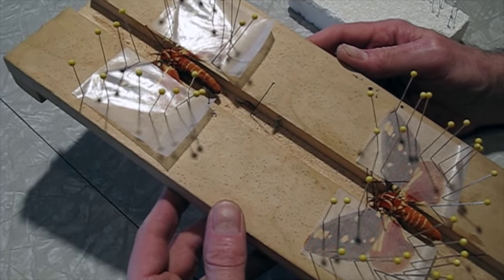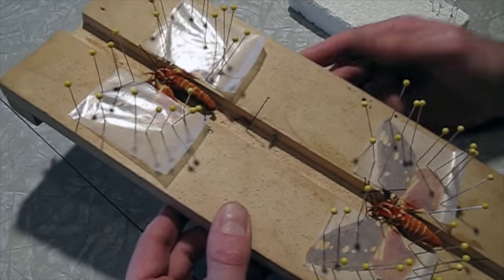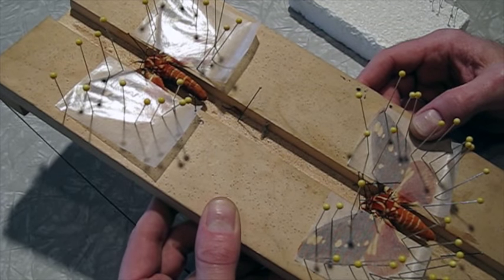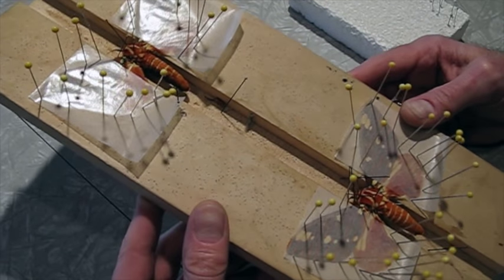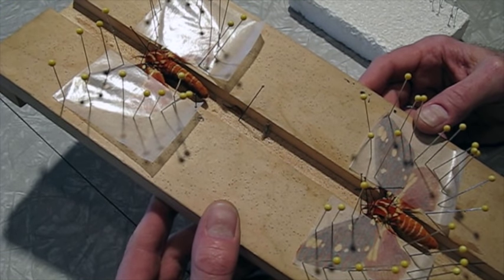I've got a couple of regal moths here that live in the eastern United States. These are captive-raised. They're very beautiful. I have never gotten one. I've been collecting all my life, and this is the first pair that I've gotten.